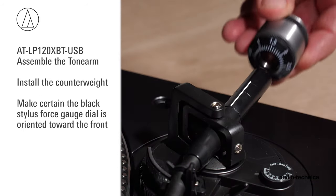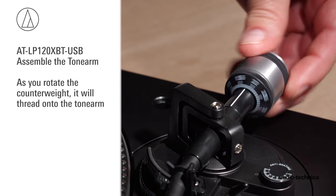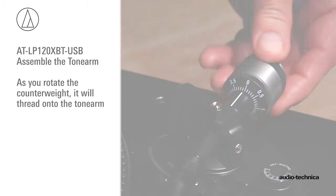Install the counterweight. Make certain the stylus force gauge dial is oriented toward the front. As you rotate the counterweight, it will thread onto the tonearm.